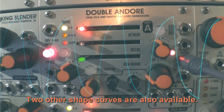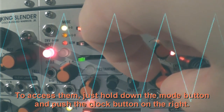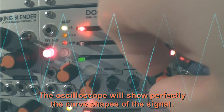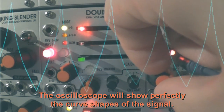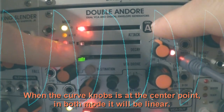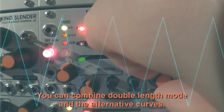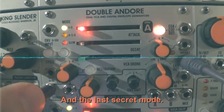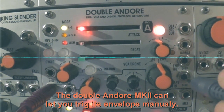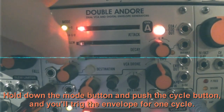Two other shape curves are also available. To access them, hold down the mode button and push the clock button on the right. The oscilloscope will show perfectly the curve shapes of the signal. When the curve knob is at the center point, in both modes it will be linear. You can combine double length mode and the alternative curves. And the last secret mode: the Doble Andoré Mark II can let you trigger its envelope manually. Hold down the mode button and push the cycle button, and you'll trigger the envelope for one cycle.